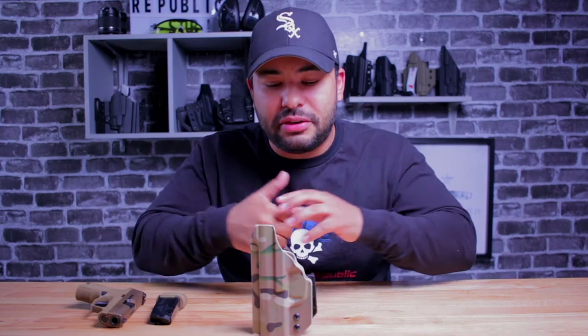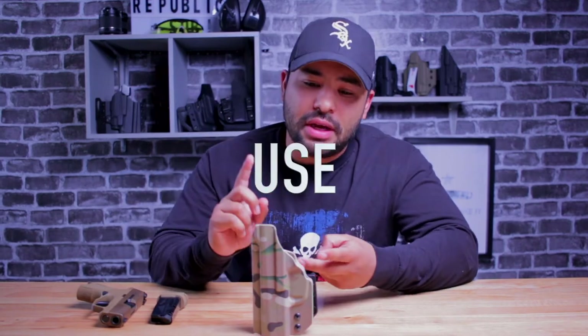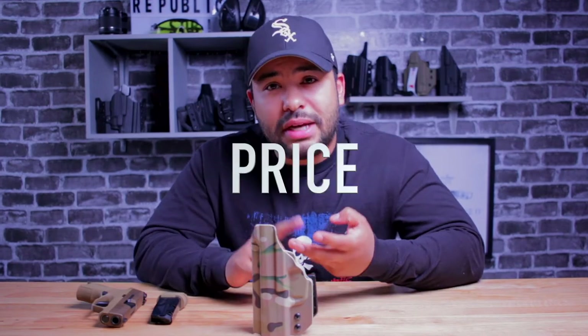Let's get into my evaluation of the holster under those three categories — use, concealability, price, and comfort. But first, listen to this. This is probably one of the most satisfying sounds when it comes to holsters.